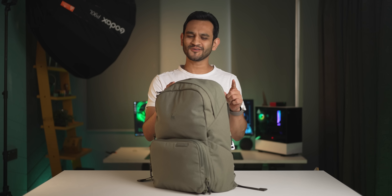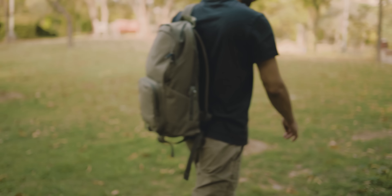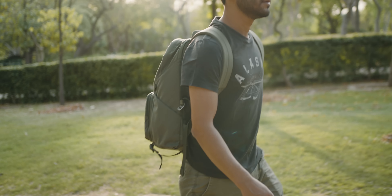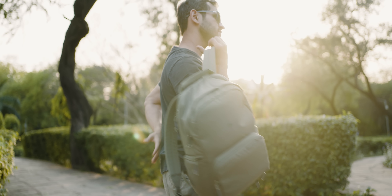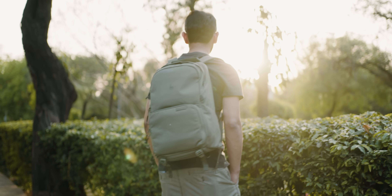I've never done this before, but let's talk about what's in my tech bag. This bag packs pretty much whatever I need whether I'm traveling for leisure or for work, and that's the beauty of it — it adapts very well to either situation. So let's talk about the bag first.